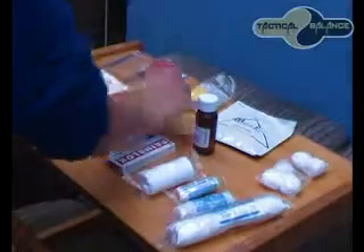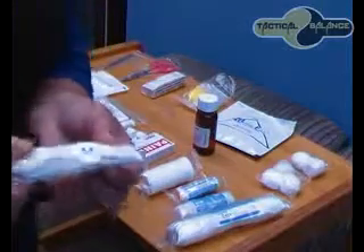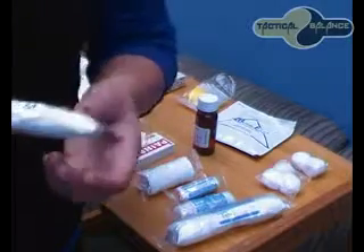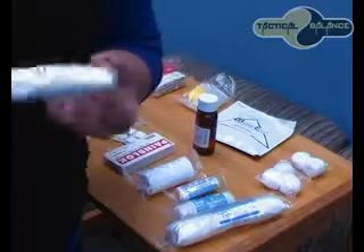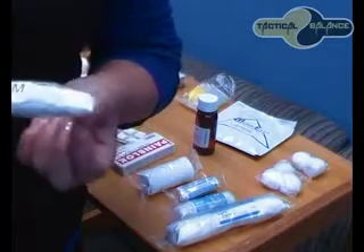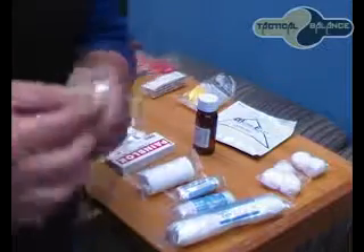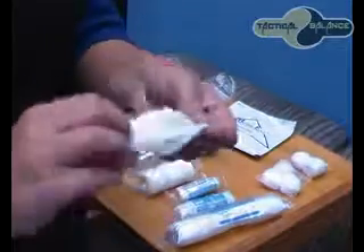So we have a latex medium glove, which comes in a pair of course. This glove is amazing because it is made of natural rubber and it reduces the chance of irritation. It is very stretchable also.